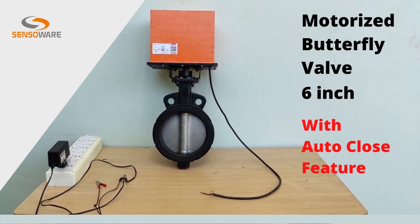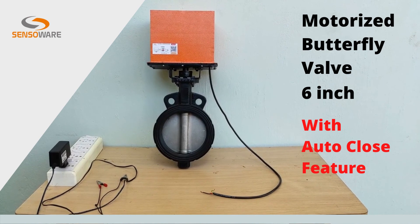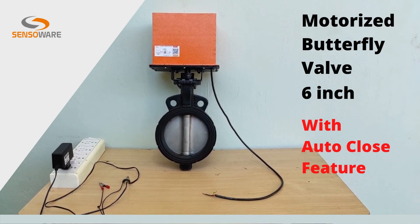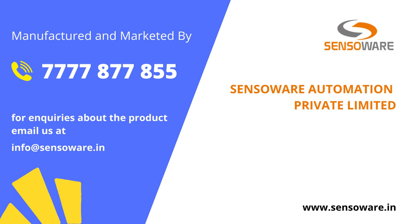The valve is now closed. Hope this product is very innovative and useful for the automation community. We welcome your inquiries. Thank you. Happy automating.